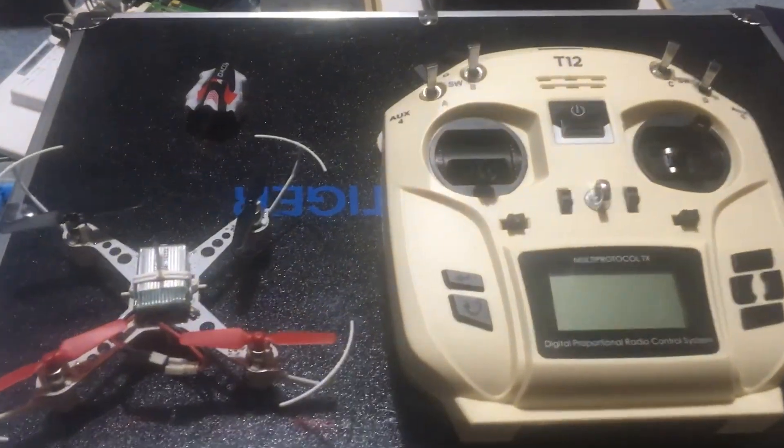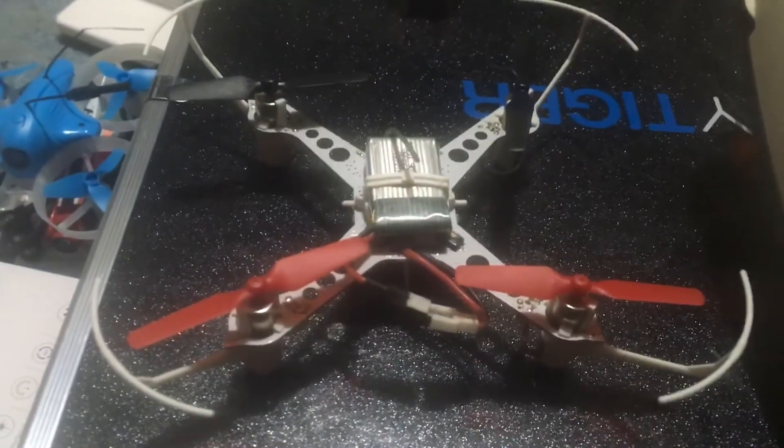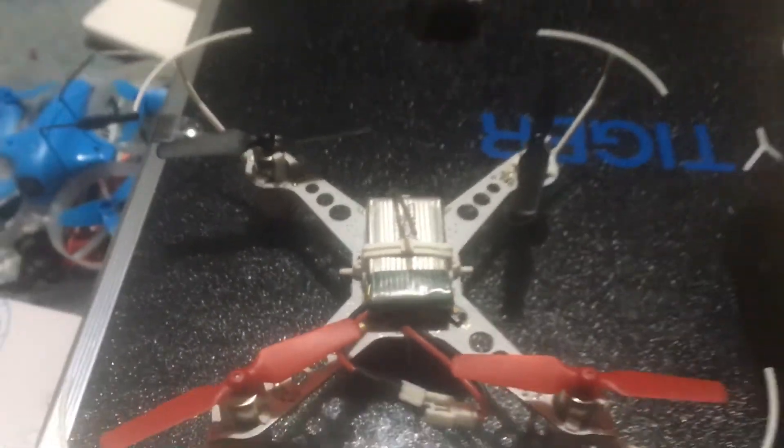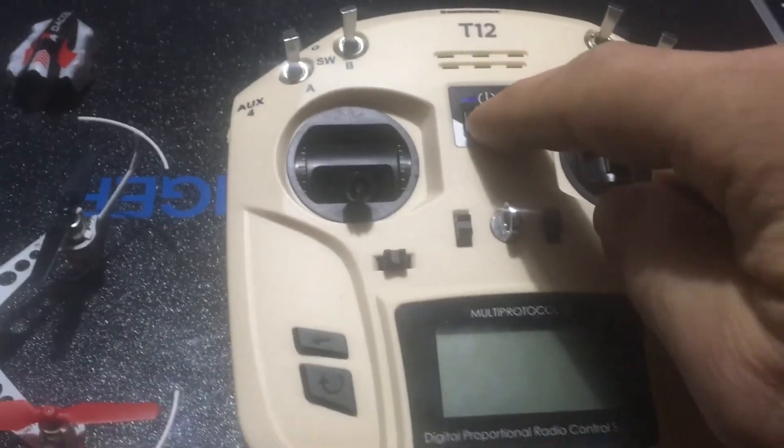Jay Drone here. This video is for Ralph Vasquez who asked me to make this video on binding the XK to the T12. The first thing you need to do is take off the canopy. If you don't know how, it's very simple — those two prongs on the left and right, you just pop the canopy off.